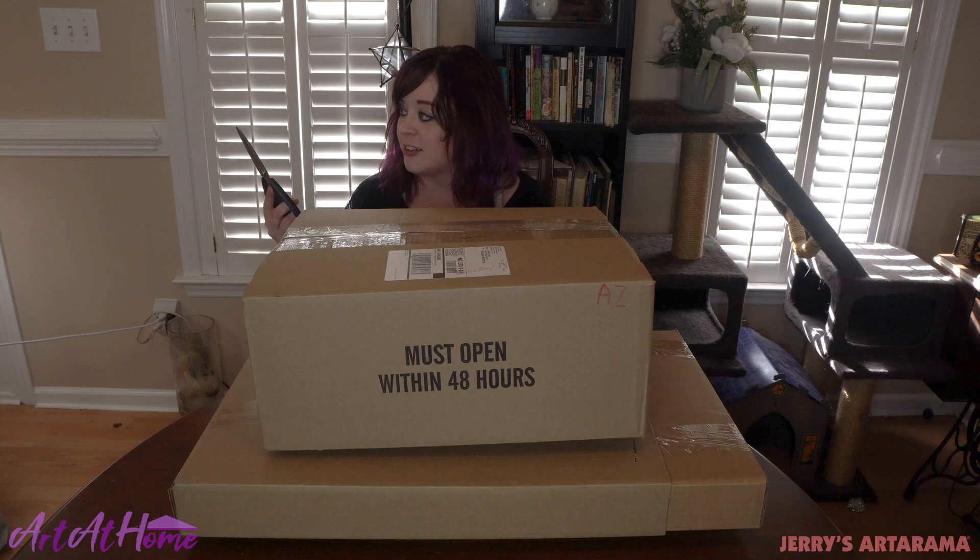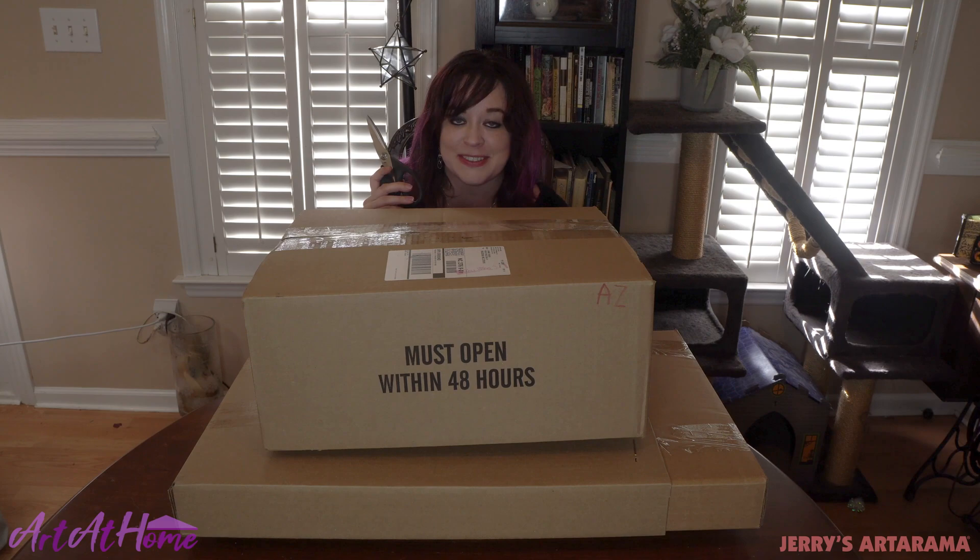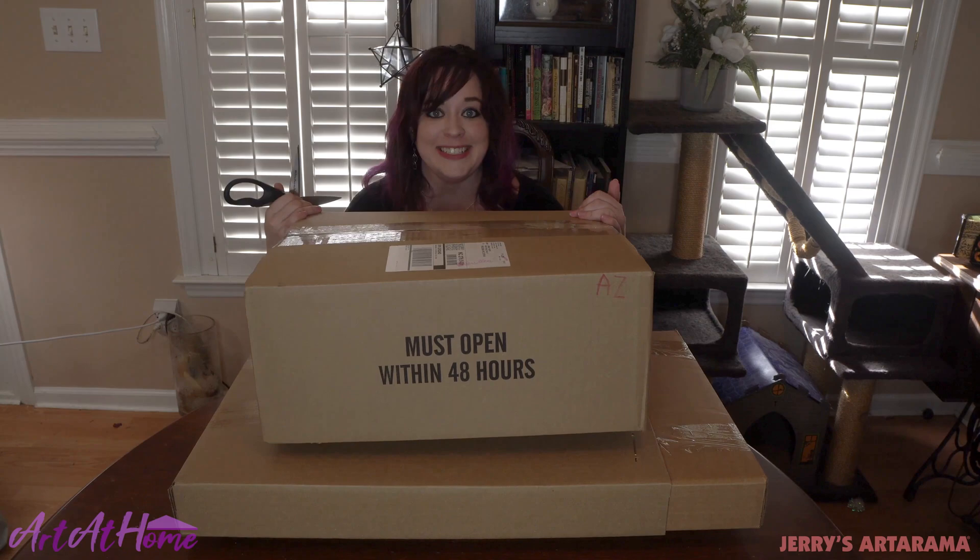We're going to take our trusty kitchen shears here because when you're in a pandemic and ordering Postmates most of the time, what else are you going to use them for other than opening mail? So let's begin.